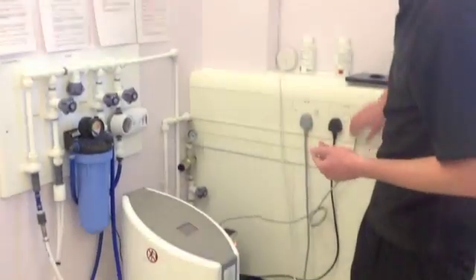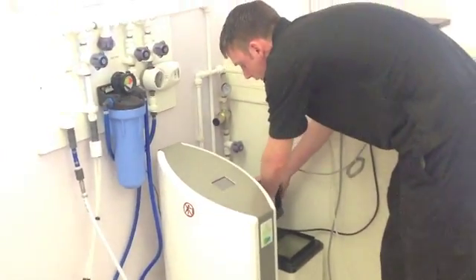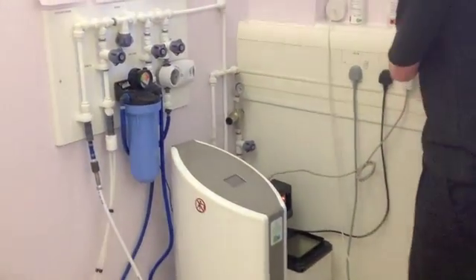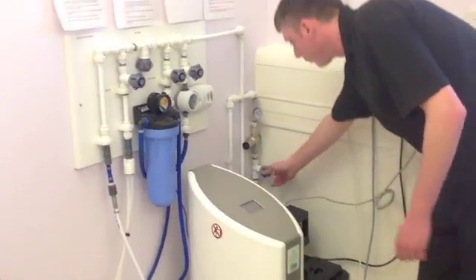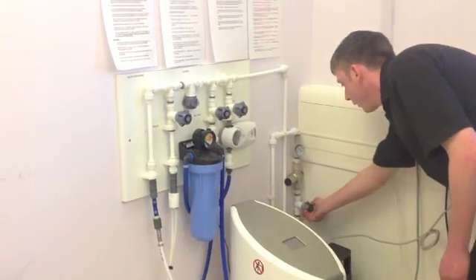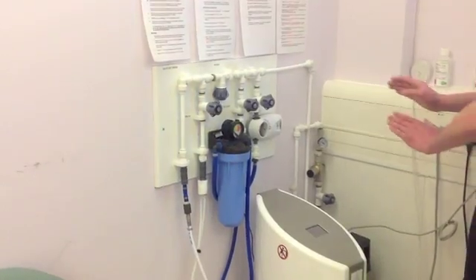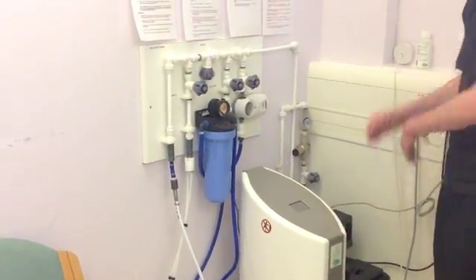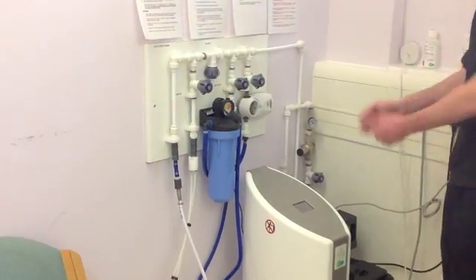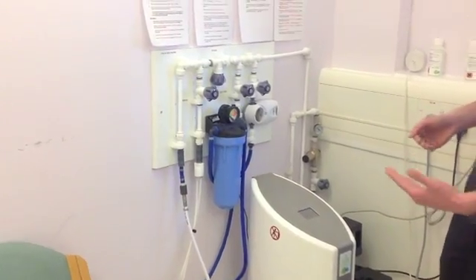As soon as this has finished regenerating, all you need to do is stick your covers back on and turn off your power. You can then turn off your water in and that is done. We would also like you not to do either of these on a dialysis day. If you are to do it on a dialysis day, please make sure it is afterwards rather than before dialysis, in case you do come up with any problems.